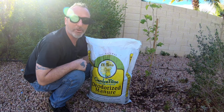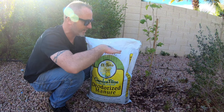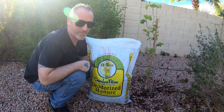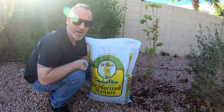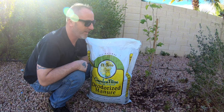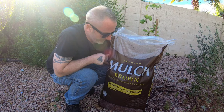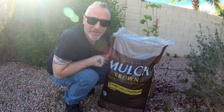Mulberries love nitrogen, so we're going to use this stuff. It's kind of dished where it's planted, so we'll rake the rocks away, break up the soil a little bit — the native clay soil — and then mix this in. On top of that we're going to use some mulch.